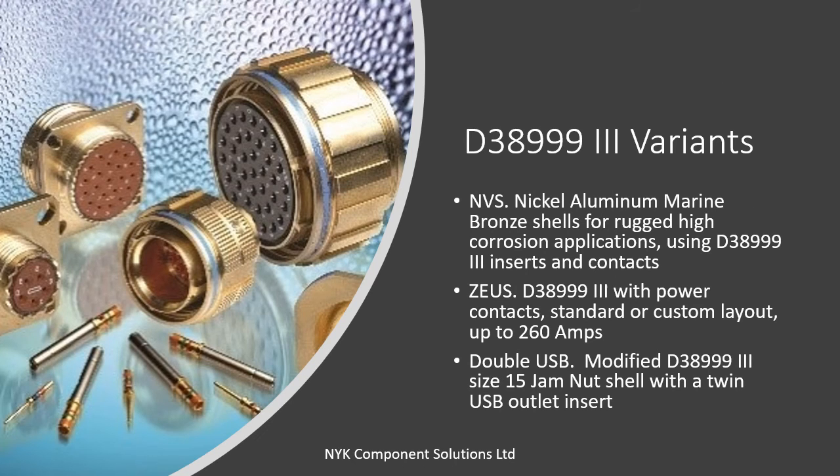It is worth noting that there are several connector ranges derived from the MIL-DTL-38999 Series 3 standard that offer the same fit, form and function but with very application-specific attributes. These include the NVS range of nickel aluminium bronze connectors for marine applications, our Zeus range of high power connectors utilizing hyperboloid contacts from IEH Corporation, as well as an innovative double USB connector from EMCA.